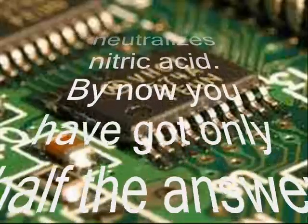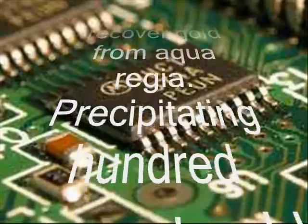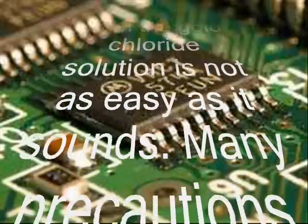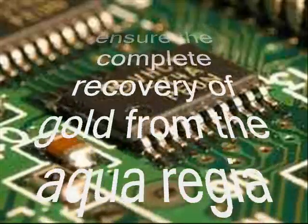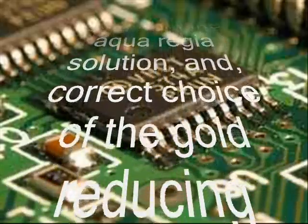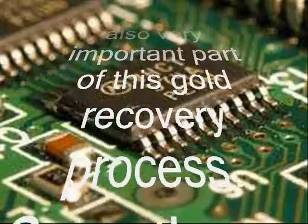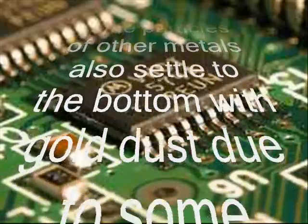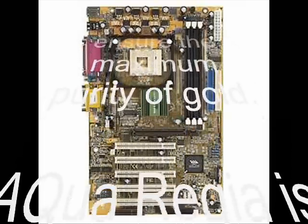Precipitating 100% gold from the gold chloride solution is not as easy as it sounds. Many precautions are taken to ensure the complete recovery of gold from the aqua regia solution and the correct choice of gold reducing chemicals — also a very important part of this gold recovery process. Sometimes particles of other metals also settle to the bottom along with the gold, and in that case the whole process has to be repeated to ensure maximum purity.